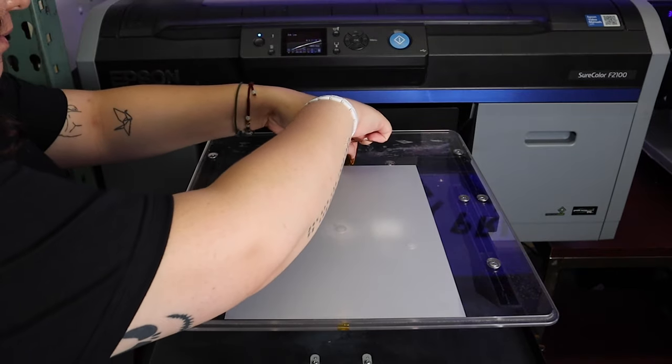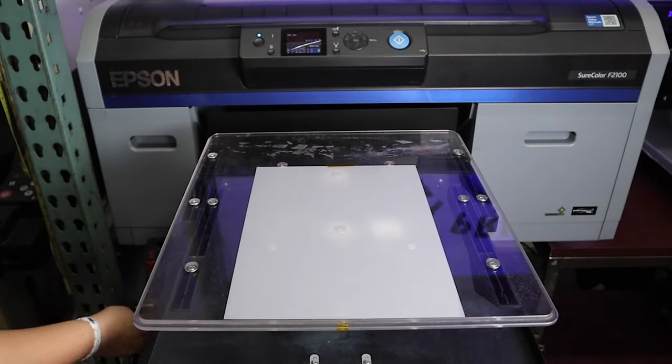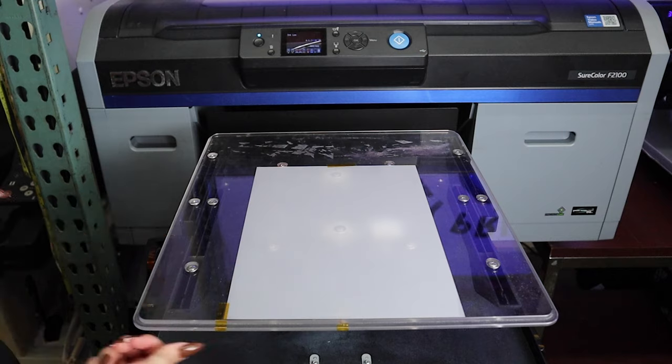And then we're just going to tape down the film, making sure that the glossy side is down and the matte side is facing up.